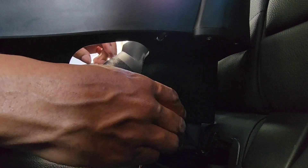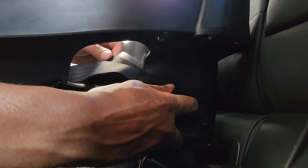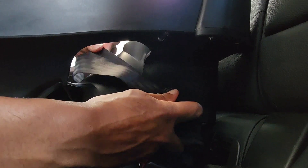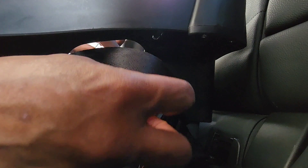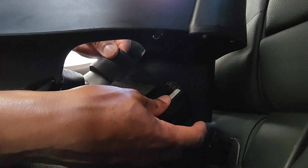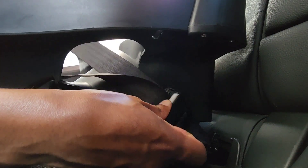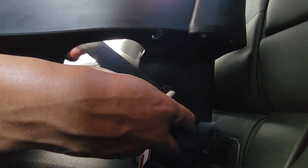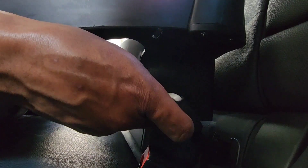There you go — it's nice and loose. If you want to get it looser, now that it's loose you can take one hand or both hands, pull the strap on the inside. Hold this button and pull the inside strap and it'll loosen it all up.